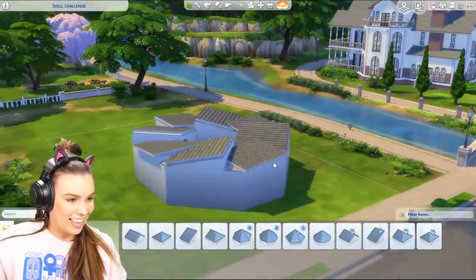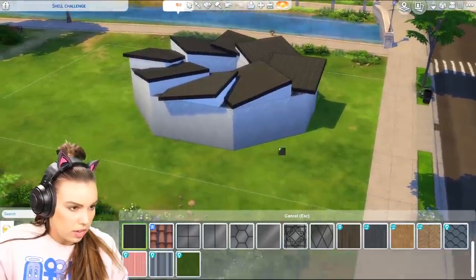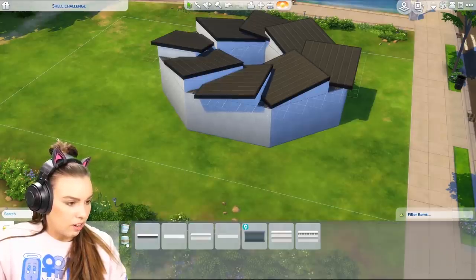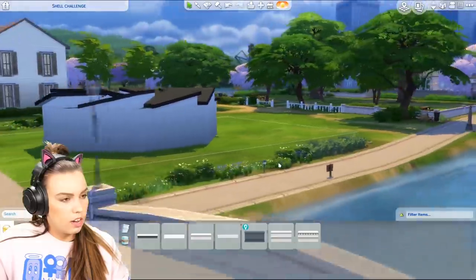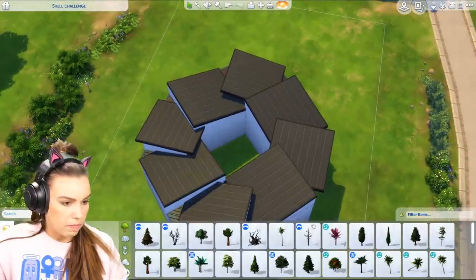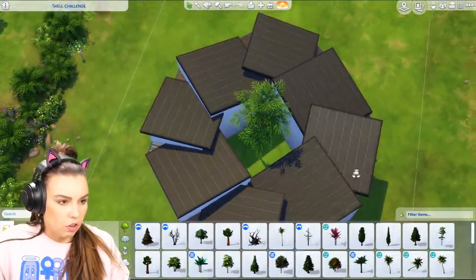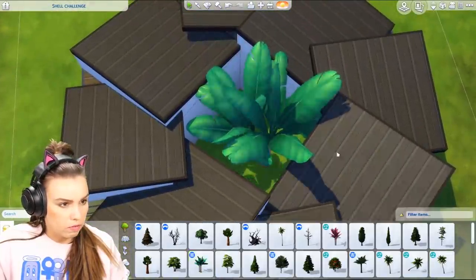Oh my gosh, what is this? The good thing is with this roof we can place it in between so these little corners are still going to have a matching roof, which I'm really glad about. I don't mind it though — I think this is weird but cool. I love how there's going to be a middle courtyard. Maybe we can put a palm tree in the middle, and I feel like we should already call this the donut house. Or maybe it's like a little windmill kind of deal.